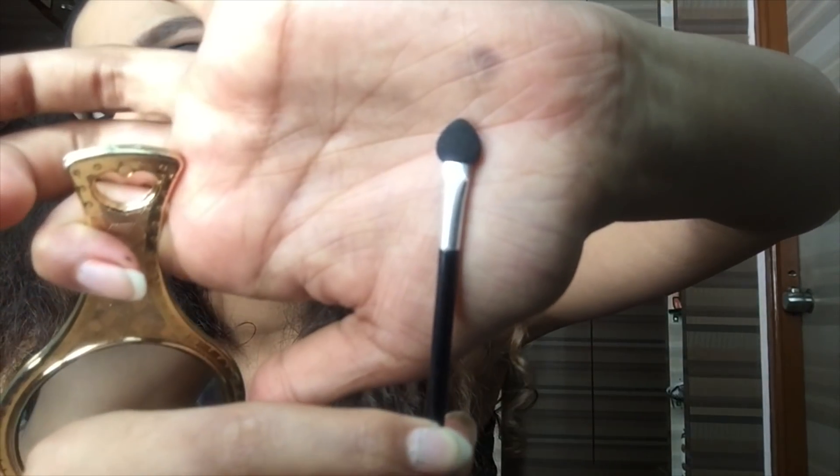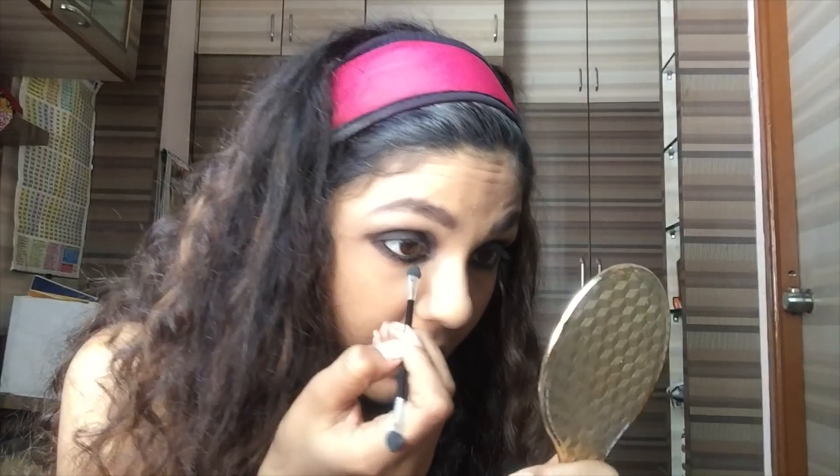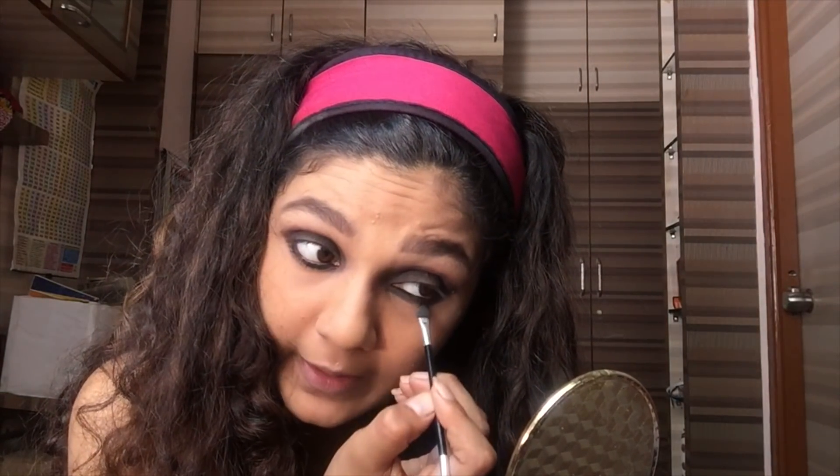There you go. You can see the difference after darkening your waterline. What you've got to do is take this kind of paddle brush and blend that kajal right below your waterline slightly. You really got to do this very fast, because the product might dry up and then it will be really not possible to blend it out.